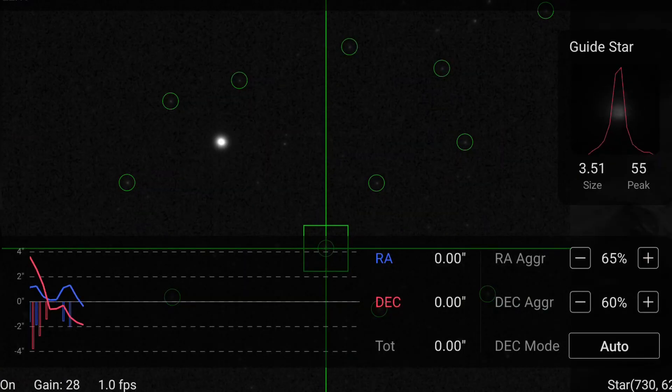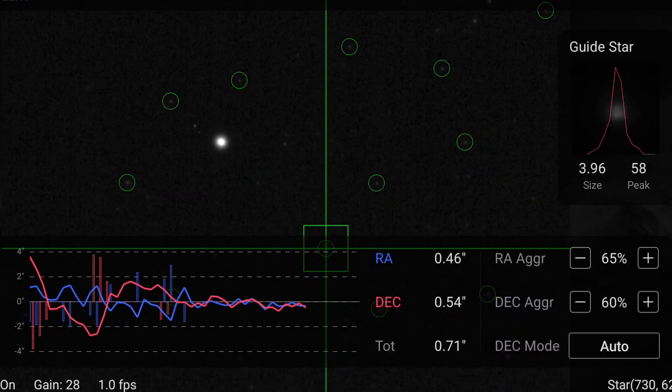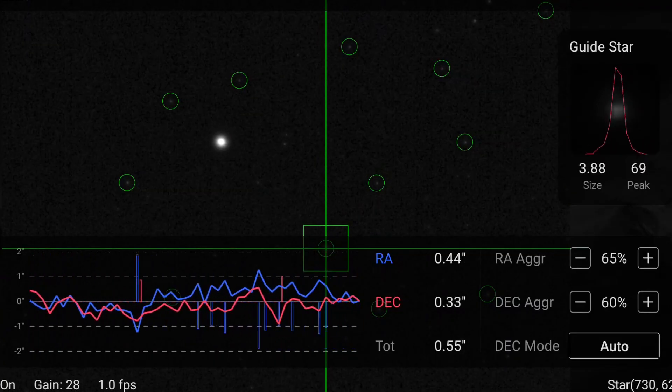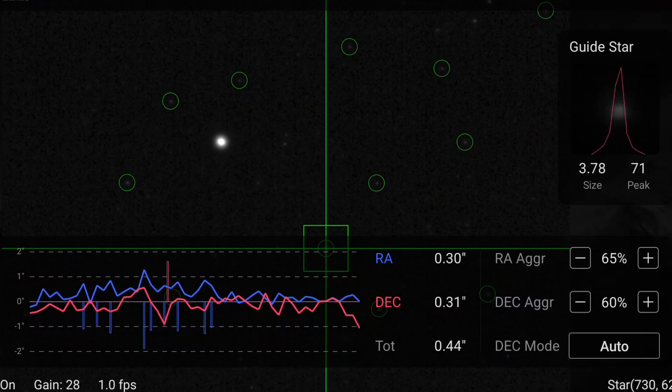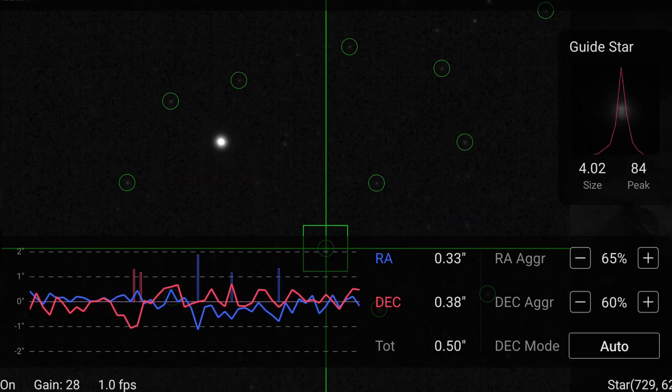I gave it a few minutes to settle in and get into a good rhythm. It's very common that in the first 20–30 seconds of guiding it can be a little wobbly and unstable until it settles in. I waited until I got a consistent result and the total error wasn't fluctuating too much. The whole thing settled in at 0.5 arc seconds of total guiding error, which is actually pretty good. I'm really happy with that result, and that's now our baseline — 0.5 arc seconds of total error.